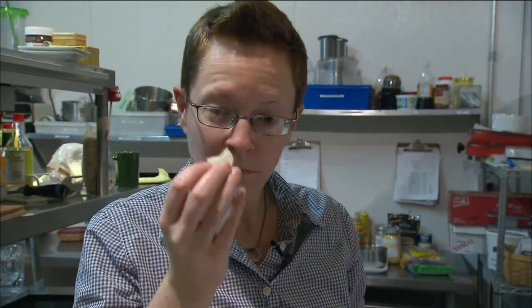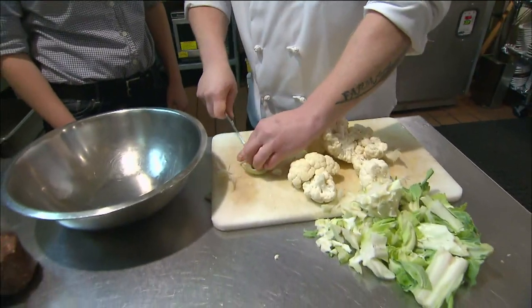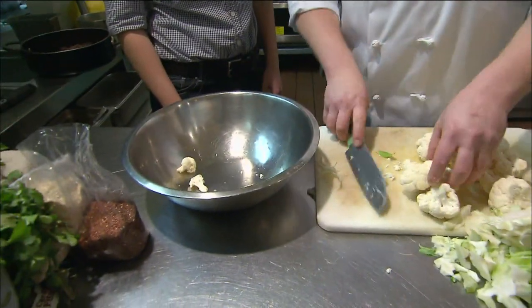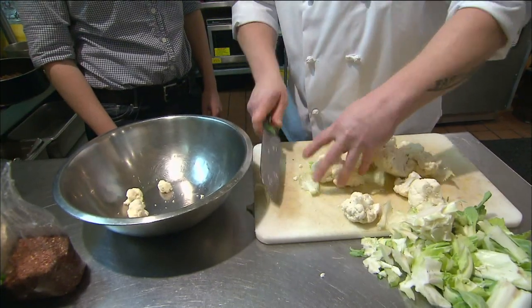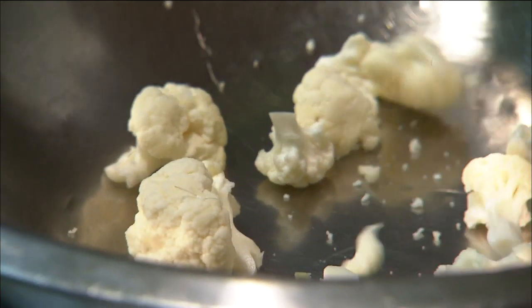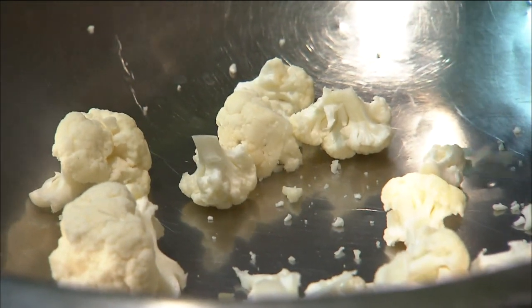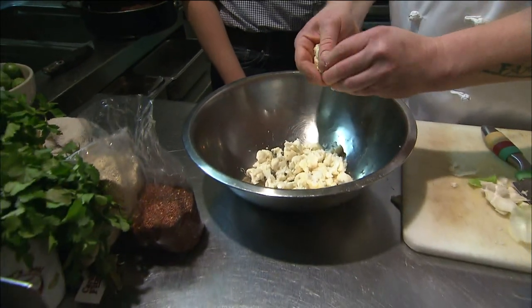Okay, what we're going to do today is make cauliflower popcorn. We're going to cut this up into little pieces. You can have this during a ball game, or anytime you're feeling that urge to have something crunchy. And this is really much better for you. We're going to break this up into lots of little pieces so it actually looks like popcorn.